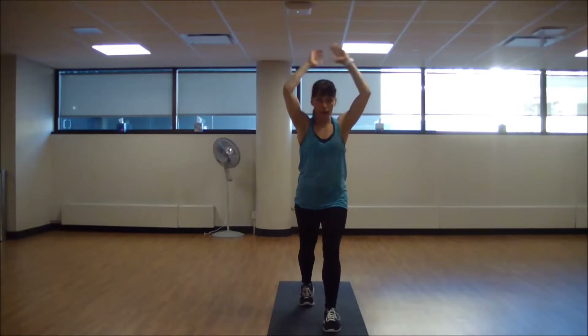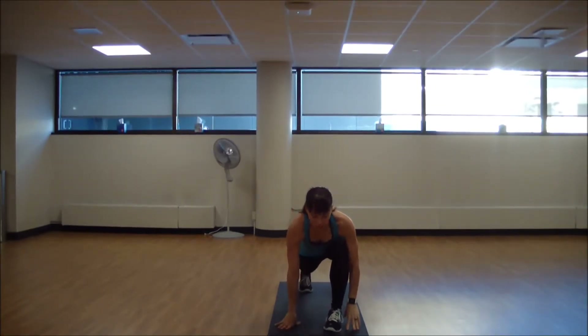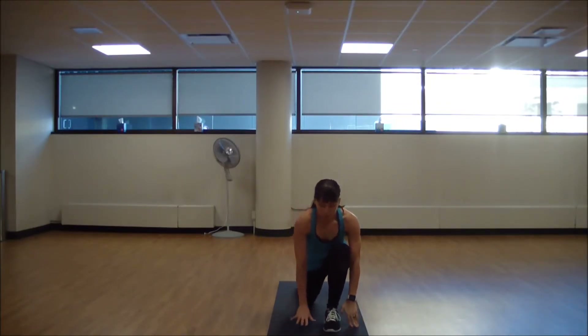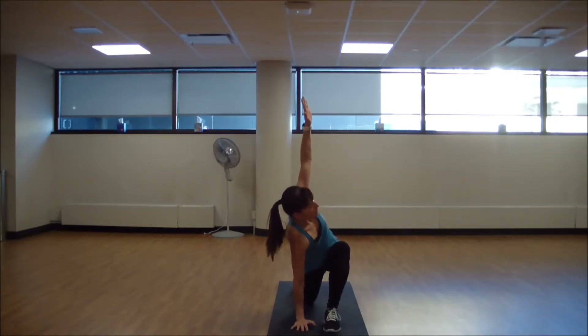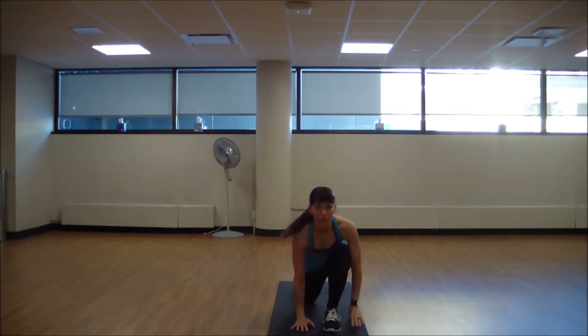Good. From here you're going to come all the way down into a runner's lunge. The knee is still over the ankle. If it serves your body, you can put that knee down. Take a twist towards the bent knee, just a little chest stretch. Exhale, bring that hand down. We're going to move through a hamstring and hip flexor stretch.